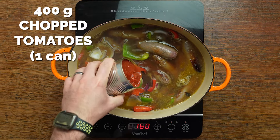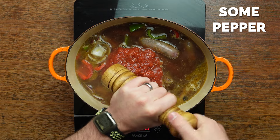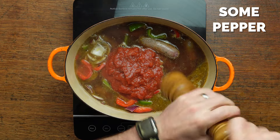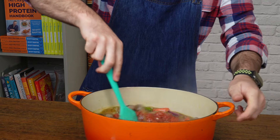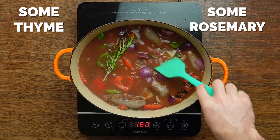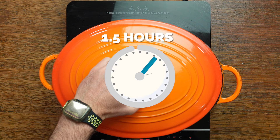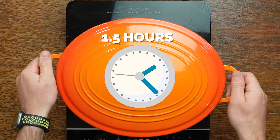Before adding in some stock, chopped tomatoes, and then season it up with black pepper. For herbs, I'm going to use fresh thyme and fresh rosemary. If you don't have access to the fresh, you can just use about a half teaspoon of dried for each — it will still taste just as delicious. Then pop the lid on and stick it in the oven at 180 degrees Celsius.